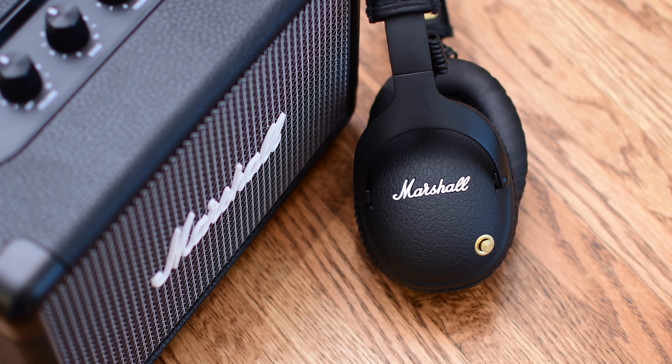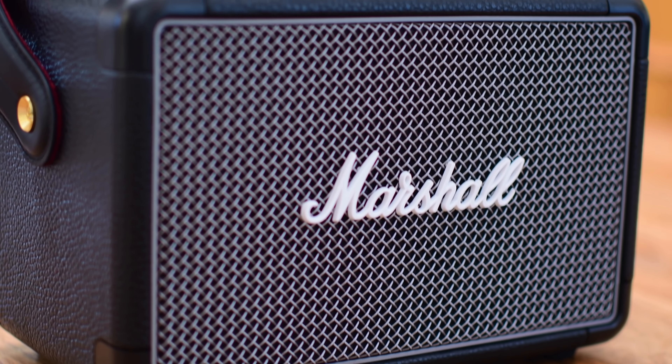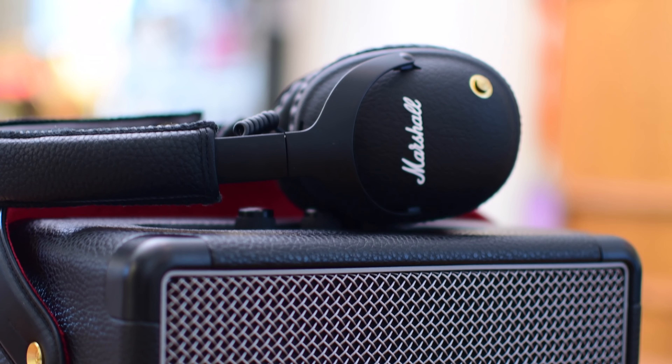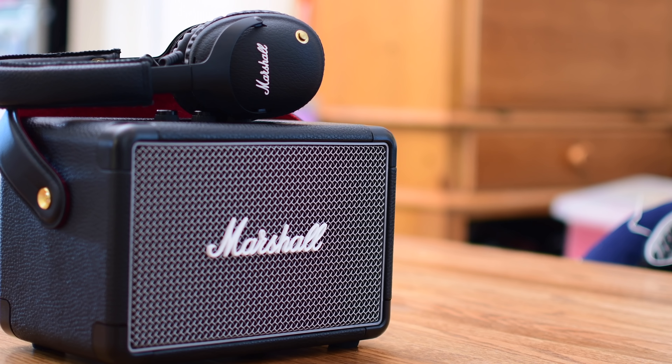The battery life here is amazing. It can actually get over 20 hours of music playback, and in our testing it's gotten pretty close to that — though it's been hard to leave this thing running at an acceptable volume for that entire period of time.